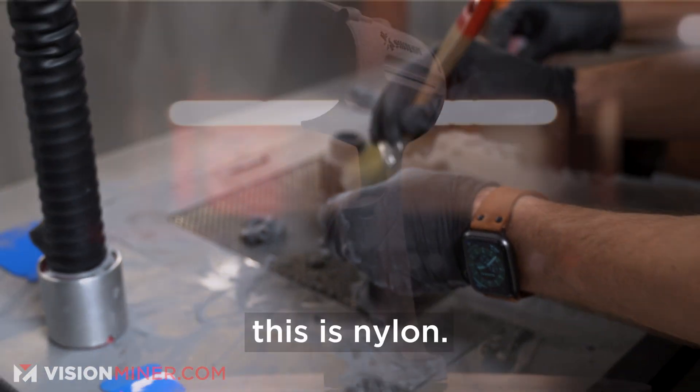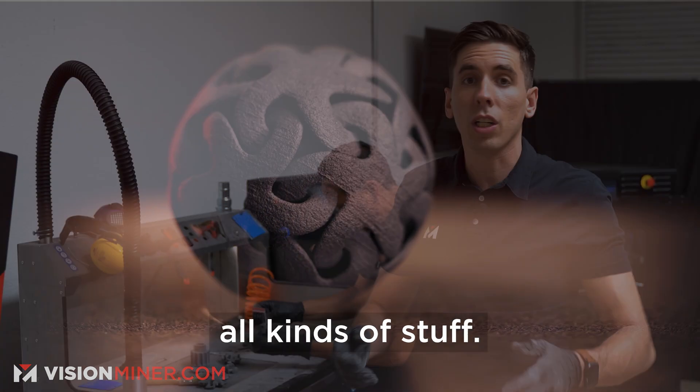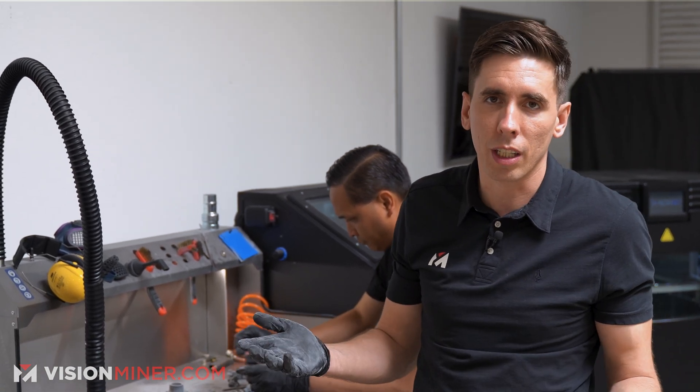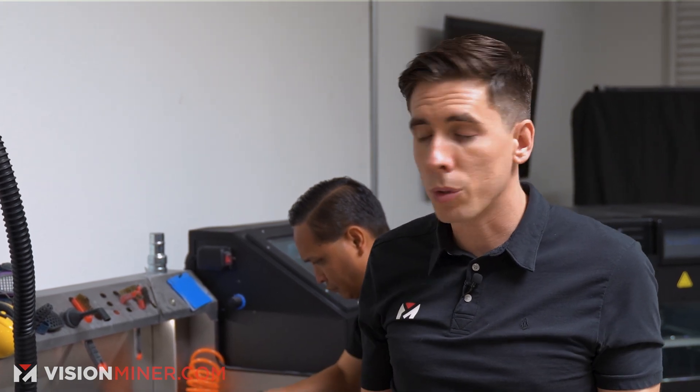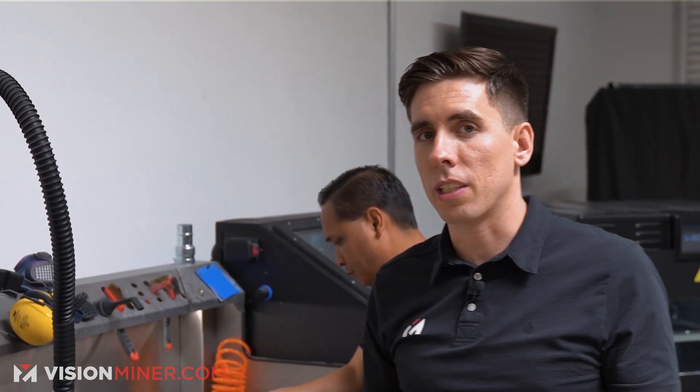A good note: this is nylon. There's nylon in clothing and all kinds of stuff pretty much everywhere — it's not toxic, it's not going to hurt you. I like to wear gloves because it's better to. You can also do full filtration systems, face masks, things like that. But when you have a really good system like this, it's less necessary. We still do recommend using everything from glasses to a ventilator and gloves, but with this particular material, it's not super necessary.